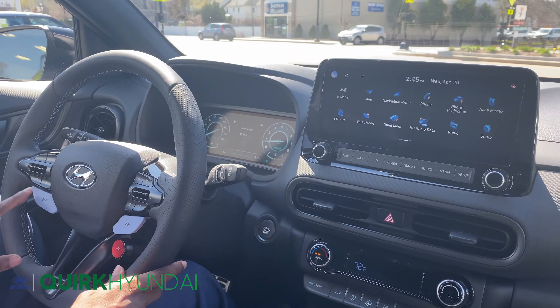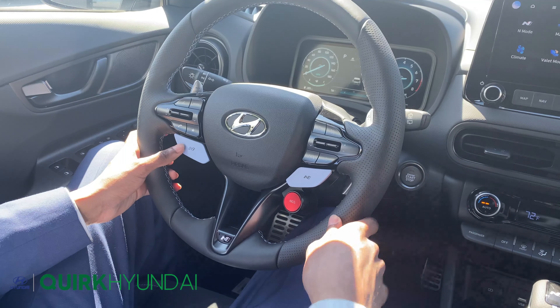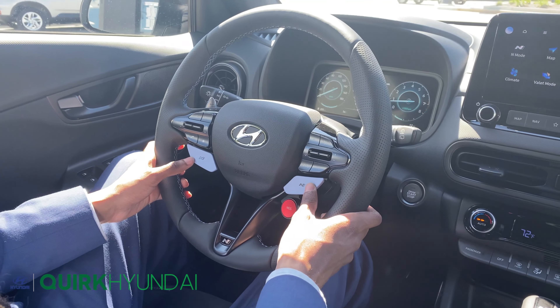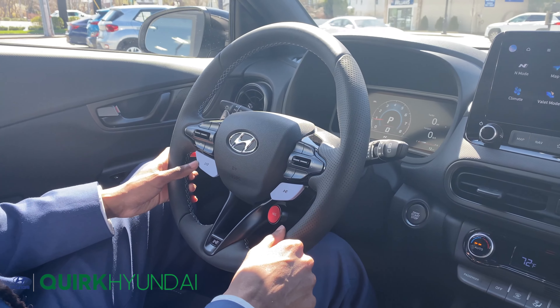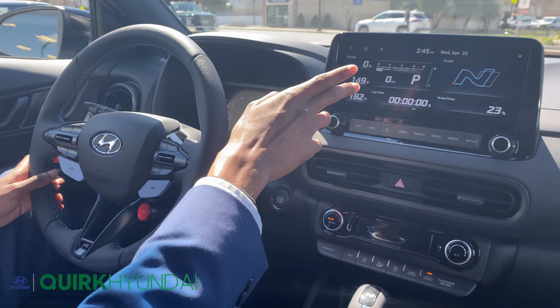Additionally, you'll have three buttons on the steering wheel that you may not notice on anything but Hyundai N vehicles. The first one is linked to drive mode, the second lets you choose an N or customizable N mode, and the third is your N Grin Shift. Now these two buttons on the right side are going to kick into the vehicle's power, which you see here in N mode.